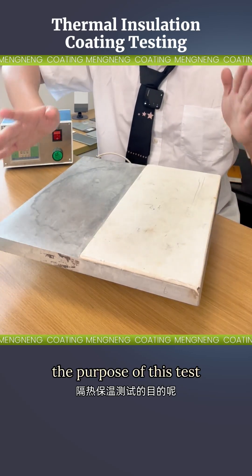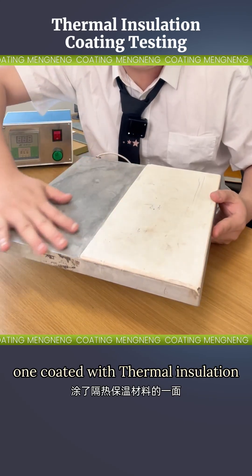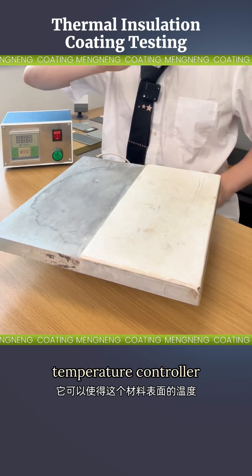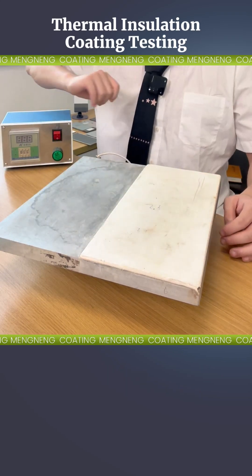The purpose of this test? To measure the temperature difference between two sides of a material — one coated with thermal insulation and the other left uncoated. Check out this device on my right: it's our digital temperature controller. It keeps the material's surface at a steady temperature.